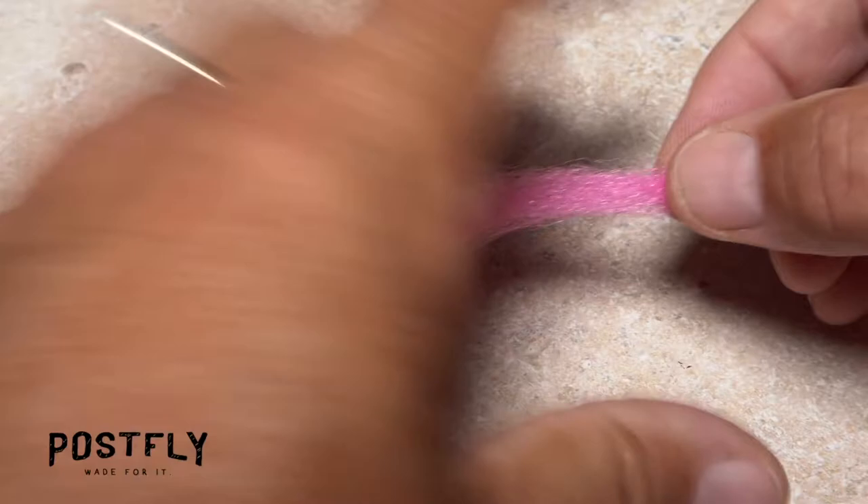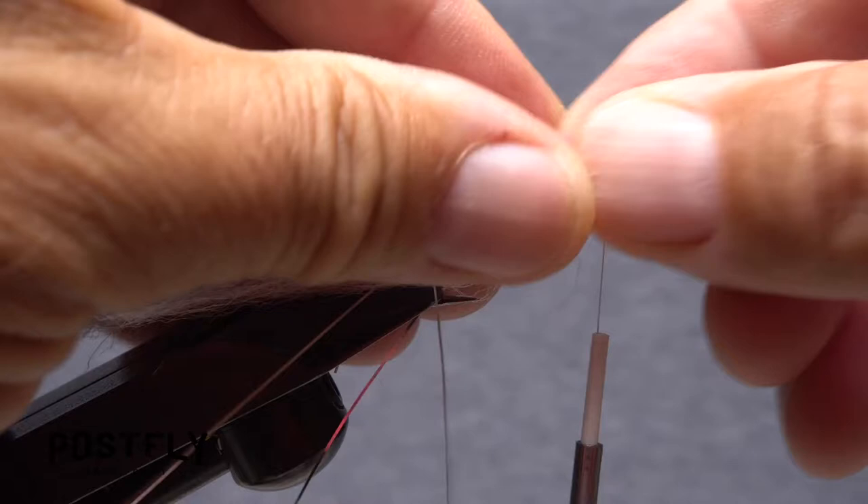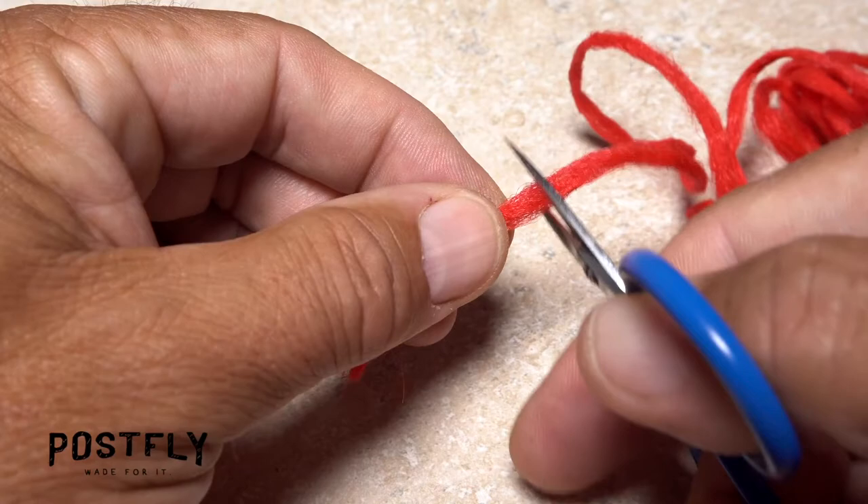Now, snip a similar sized clump of pink zelon free from the hank and find its midpoint. Secure the midpoint to the top of the hook shank behind the eye. Bring the forward pointing portion back and take rearward thread wraps to pin it back.